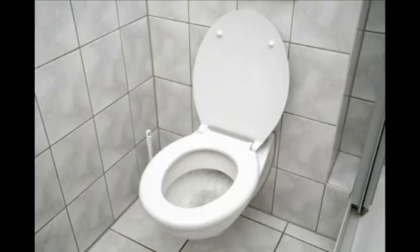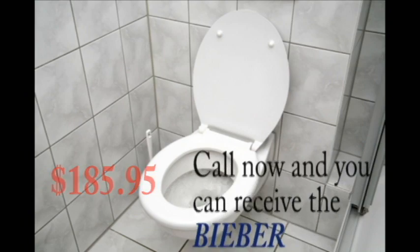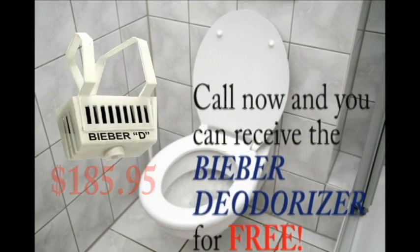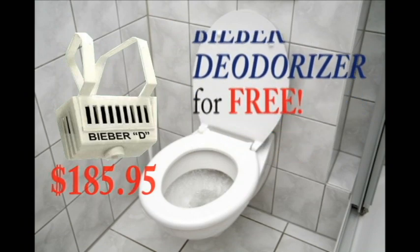The Bieber Barber — order yours today, only $185.95. Order in the next 5 minutes and we'll throw in the Bieber deodorizer at no additional cost. Some conditions apply. Order today.